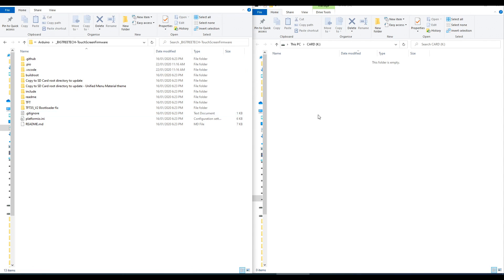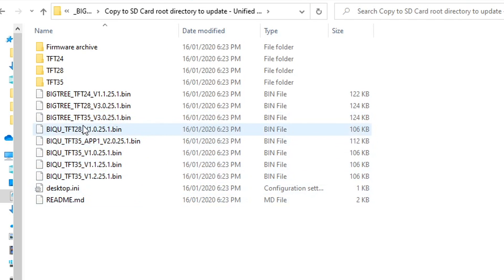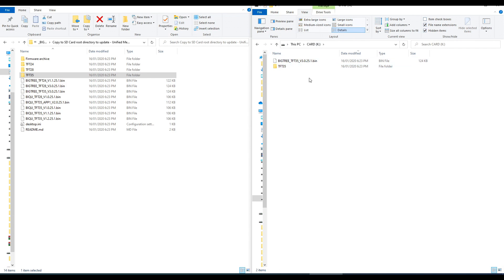Once we've unzipped the archive we'll have the following files inside. We need an SD card to drag some of these files to. We have two choices based on the graphical user interface we want: the standard one is the top folder, and then we have a variation called Unified Menu Material Theme. I'll go inside the folder and look for my model, which is TFT35 underscore version 3, drag it to the SD card, then do the same thing for the folder above. With these two items in place we can safely eject our card and head to the printer.